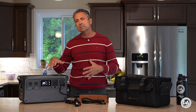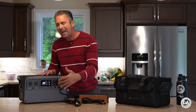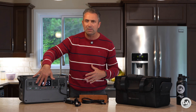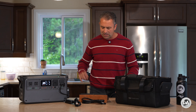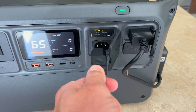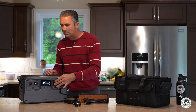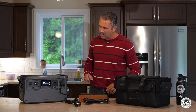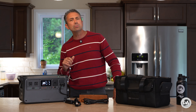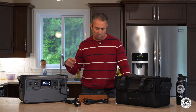One thing that this unit is lacking — particularly for camping or power outages — is any kind of built-in light. If you need some light while getting things set up in the dark, you'll need to provide that elsewhere. There is no external power brick; you just use a standard AC cord to plug it in, which does enable some UPS functionality. The UPS works quite well with a turnover time of 0.02 seconds — fast enough for fairly sensitive equipment.